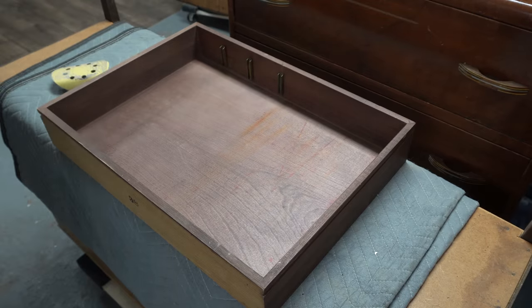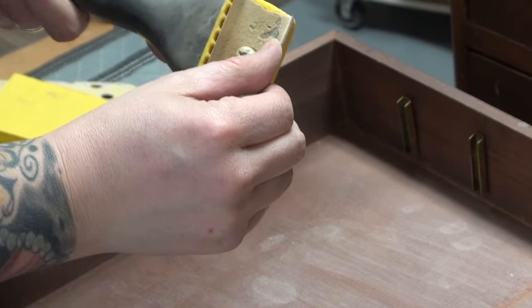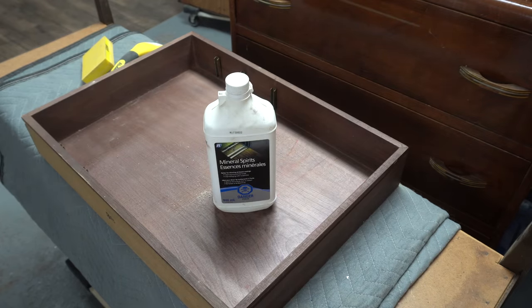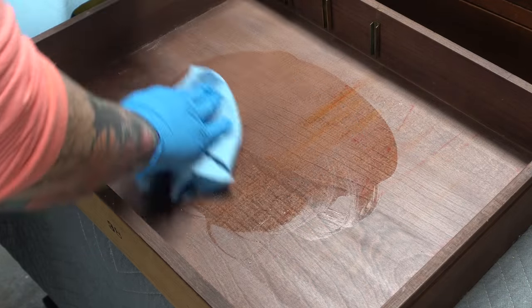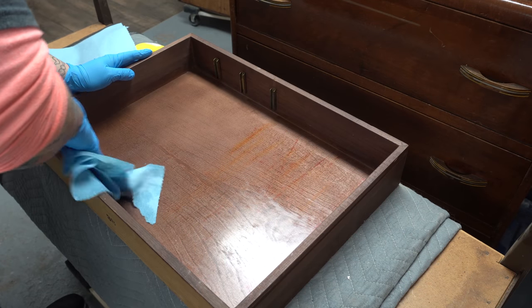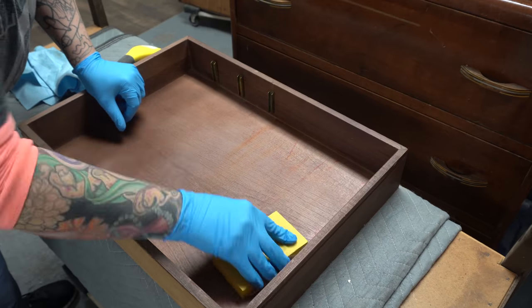Then I can go in and try to remove some of this surface staining — I couldn't get it all, but I did get it to a point where I was happy with it. I'm using some Wise Owl Furniture Salve to re-coat the inside of this drawer with wax.